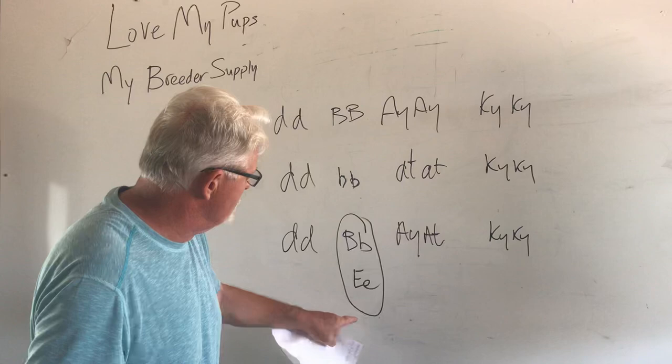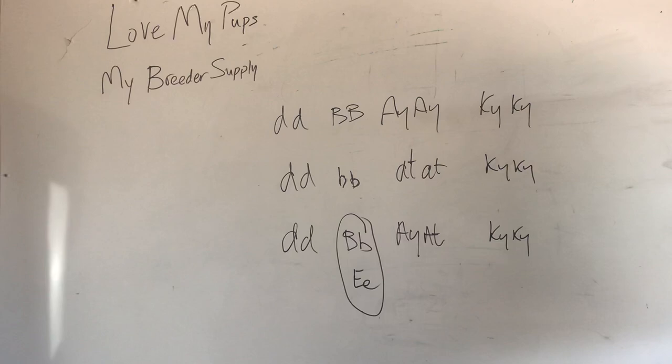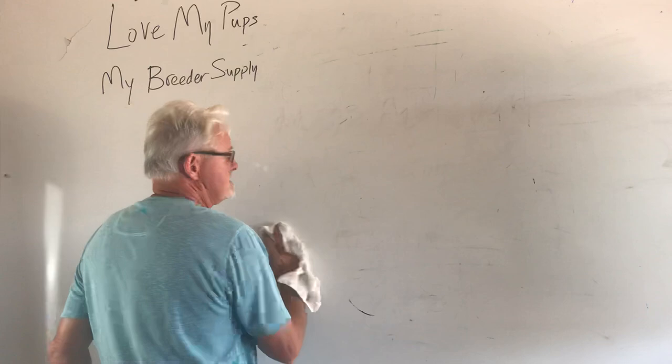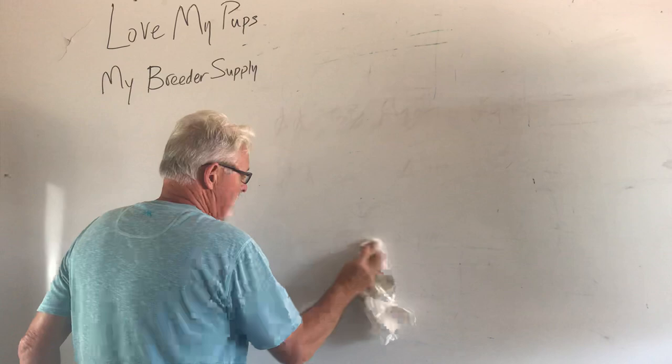Which is the best stud for this? Well, if you looked at my boys, the boy I would choose would be my guy called Sir Humpalot — he's Homer Gaius. He is blue, he is chocolate, he is cream, he is AA recessive. He can produce any color you want and he's a wonderful choice. But he is not the only dog out there for you to breed against.